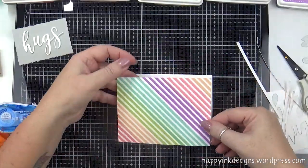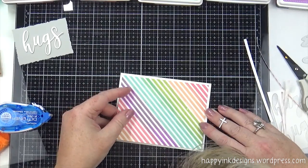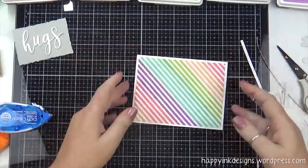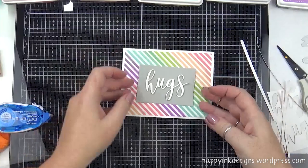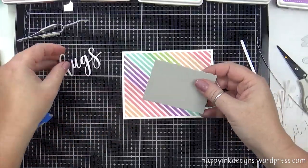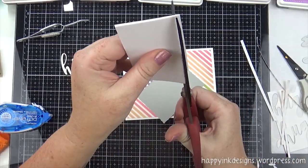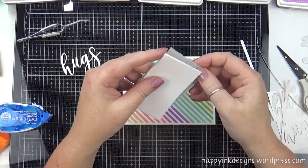I cut this down to four by five and a quarter. I'm just gluing it down to my top-folding card base. I wanted to give it a nice white border to kind of match the white between the colored lines. I just really wanted a simple card — this would look really cute vertically too. I'm trying to decide now if I should pop it up on craft foam, and of course I should. You should always have some type of dimension on your cards — at least I like to.